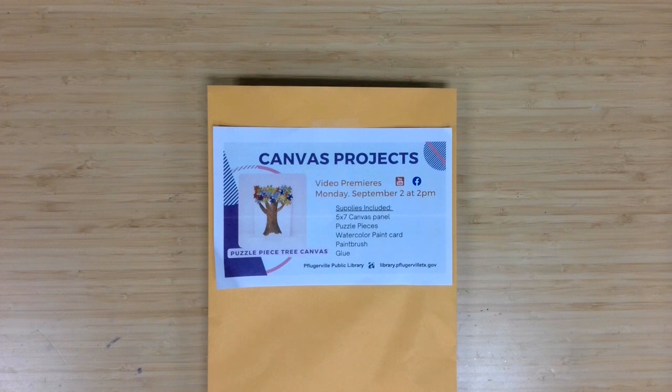Welcome to Canvas Projects, a virtual program offering from the Pflugerville Public Library. I'm Meg Miller, an adult services librarian, here with another fun project geared to ages 12 and up for you to complete. Those who registered through the library calendar can pick up their material supply kits, and for everyone else watching, we hope you give these techniques a try.